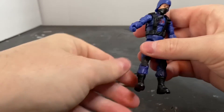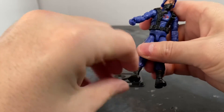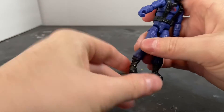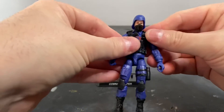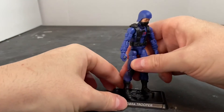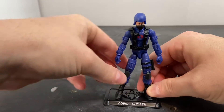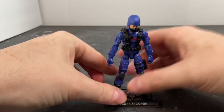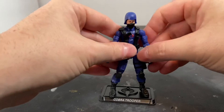Double-jointed knee, ankle swivel, and his foot will pivot side to side and front to back. It was really surprising to see his leg pop off, but at least it popped back on. I paid almost $13 for four of these apiece at Walmart, so I'd really hate to see something happen to one of these action figures.